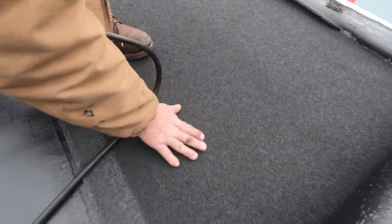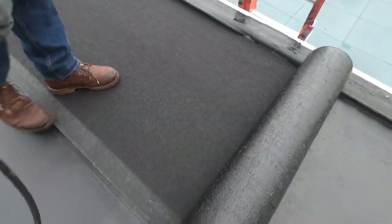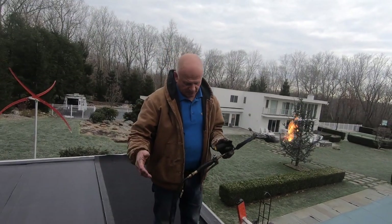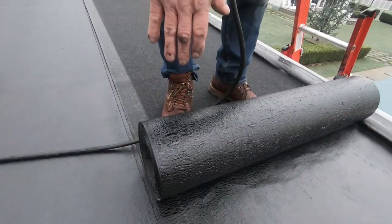See this black granular surface? That's ceramic granules and they protect against UV. So that's what we do. When you torch, you don't have to torch much because the material sticks very well.